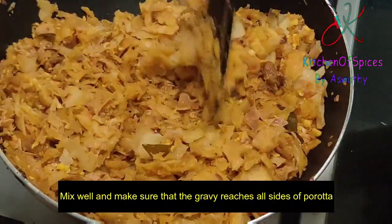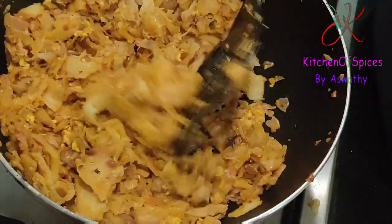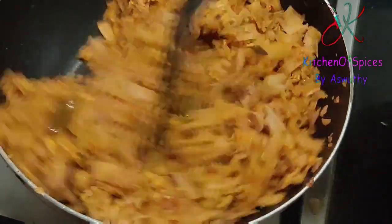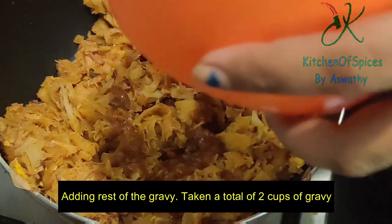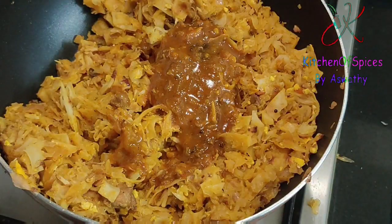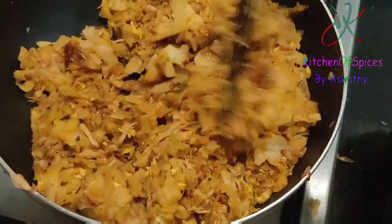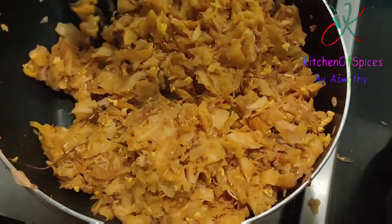I will mix it well. I will add a little gravy in the next cup — about 2 cups. I will add a little parotas to dry. I will also add some parotas and chicken curry in the next cup.